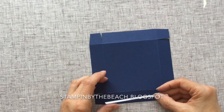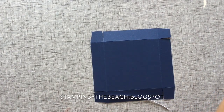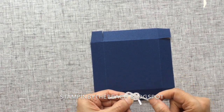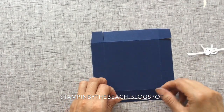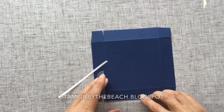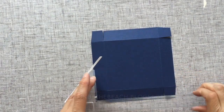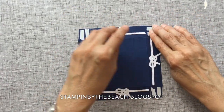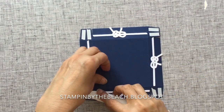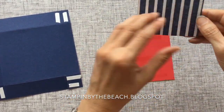I have this rope that I cut out with the Sailing Home bundle — they come with little knots as well. I've put my rope in my knot and I'm going to stick those onto the side of my lid just like that. The flap is four inches so you want the knot to be at the two inch mark. I've finished decorating the sides of my box and I've put some tear and tape onto each of the tabs in the corners.